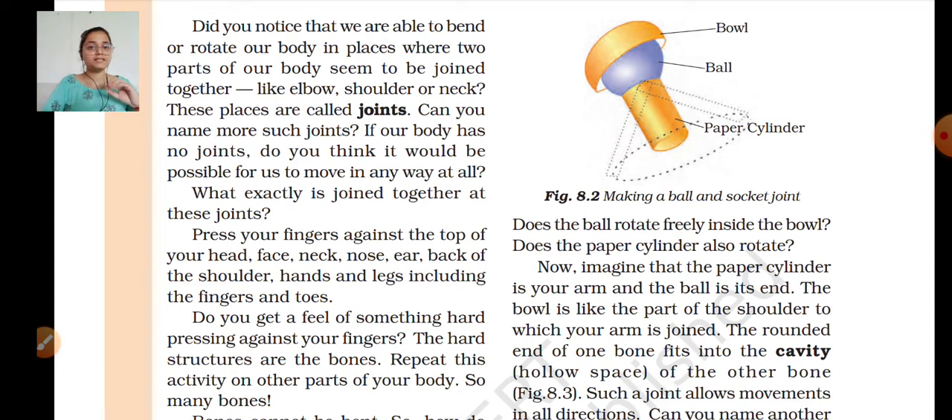What do you think — will the paper cylinder rotate? Now imagine that the paper cylinder is your arm and the ball is its end — imagine this is your hand, the cylinder is your arm, and the ball is its end. The ball is like the part of the shoulder in which your arm is joined — the ball is actually your shoulder.